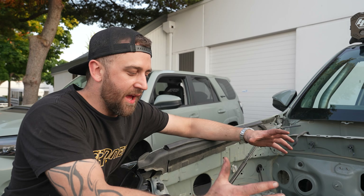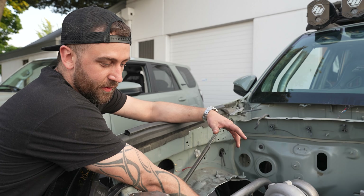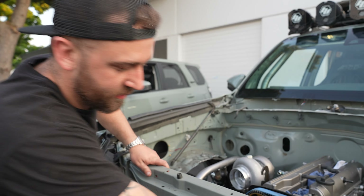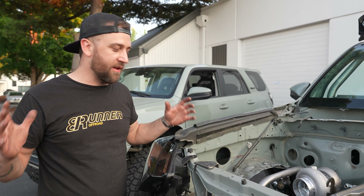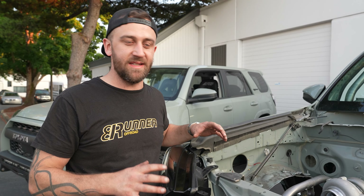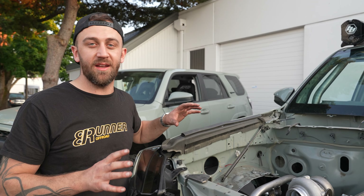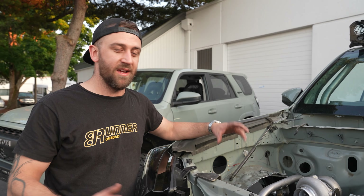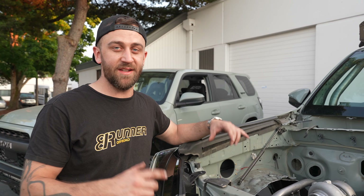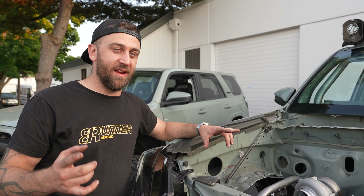Up front of both 4Runners I have AlphaRex headlights. On Lunar 2 these are the new AlphaRex Novas — super sick, all black internals. But for Lunar 1 I wanted something a little bit different, so these are the AlphaRex Luxe — also all black internals with a little bit different styling. Both of them do the really cool dance maneuver that AlphaRex is known for. I love these headlights — they're definitely a statement piece on both trucks, and I can't wait to film them both doing their little thing together.